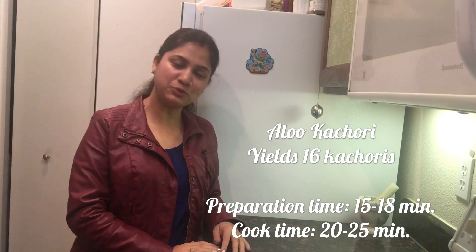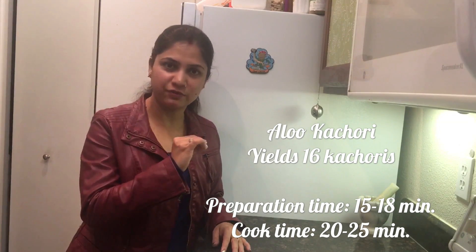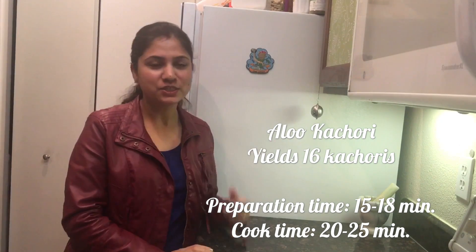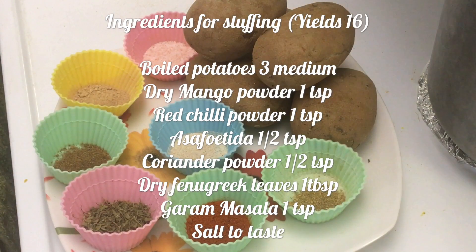Hello, namaste! Welcome to my kitchen. Today I'm making aloo kachauri with potato stuffing inside. Let's see how I'm making these aloo kachauri today. Let's quickly take a look at the ingredients needed.